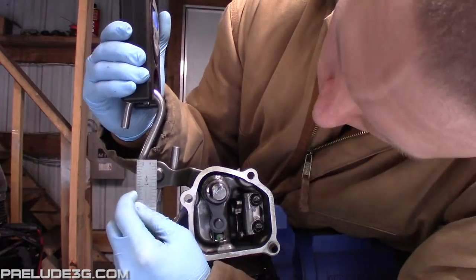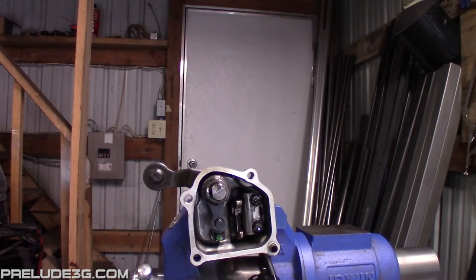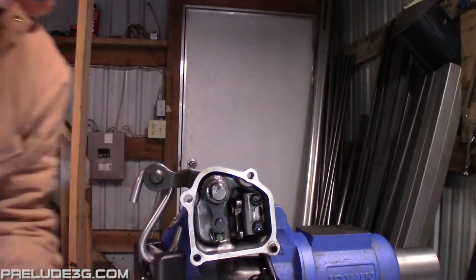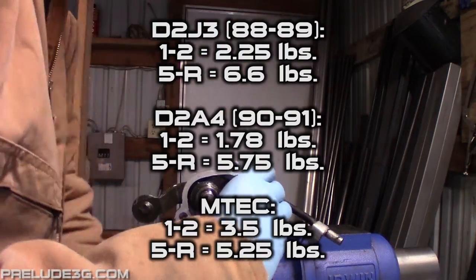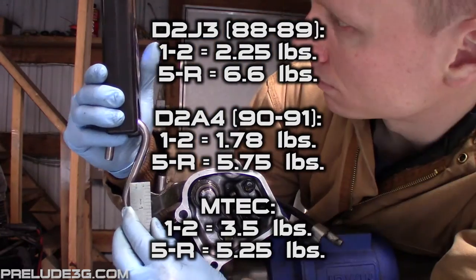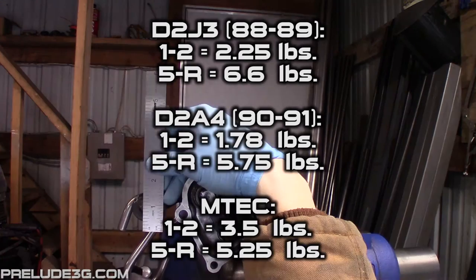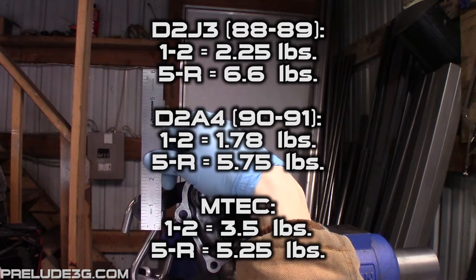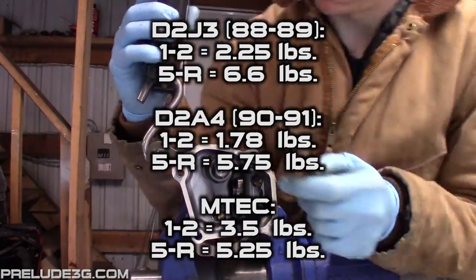Unfortunately I couldn't really tell the difference on both my H22 and my B20, so I pulled the shift arm cover assemblies back off and did some testing. I clamped each assembly in a vise then tested how much force it took to move the arm a quarter inch each direction — into the first and second range, or to the fifth and reverse range. I didn't test the H22 assembly but it should be the same as 1991. The Emtek springs are a little bit stronger going into the first and second range but a little bit less into the fifth and reverse. But these numbers are so close that I don't think you could tell the difference in a blind test.